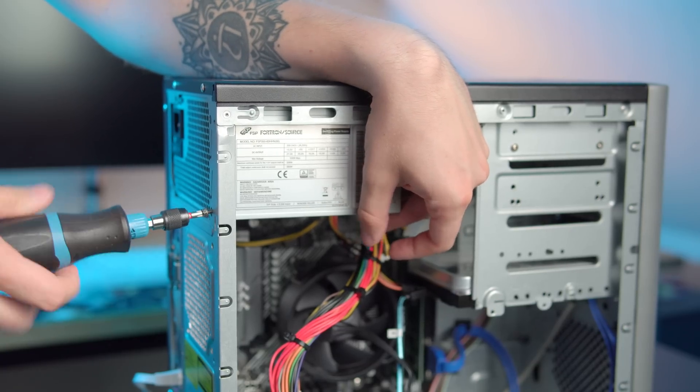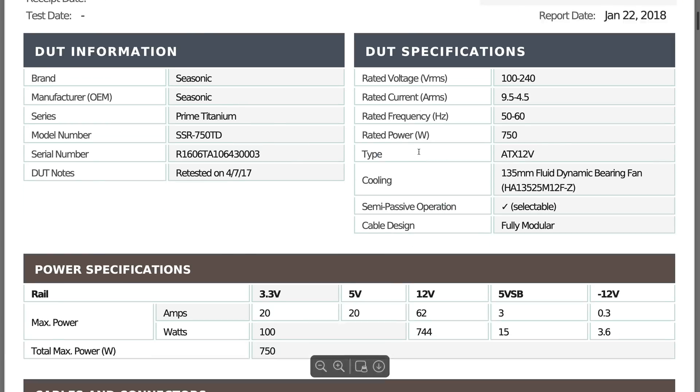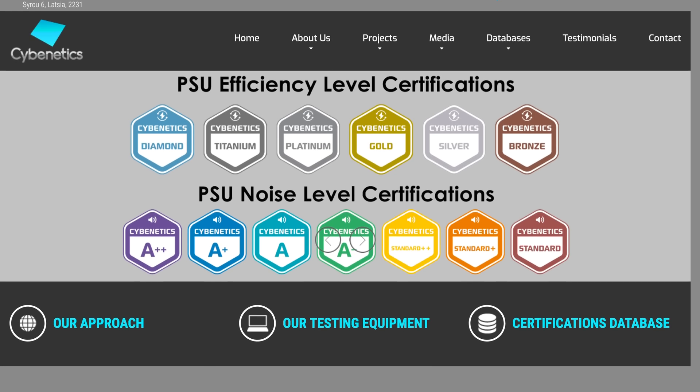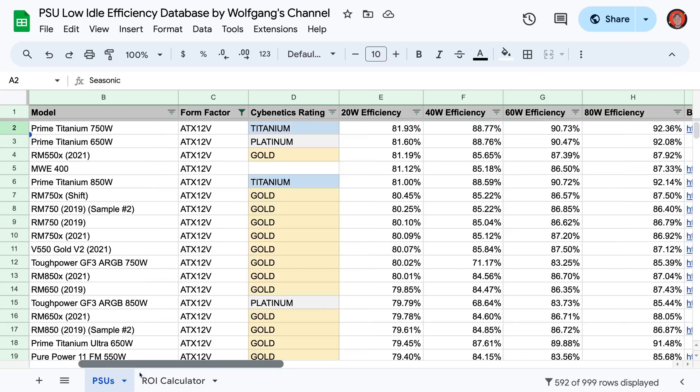One more thing: lower load efficiency is not the only thing you should look at when buying a power supply. Modularity, noise, and long-term reliability should also be taken into account. Every PSU in the database has a link to its respective Cybernetics report, and you should also look at reviews from trustworthy tech outlets if you're unsure about your purchase. I'm planning to update the document regularly and make sure any new power supplies tested by Cybernetics make it into the spreadsheet. I have no plans to put the doc behind a paywall — it's going to remain free forever. However, if you want to support my efforts, you can use the link in the doc to buy your new power supply; I earn a small commission from every purchase.